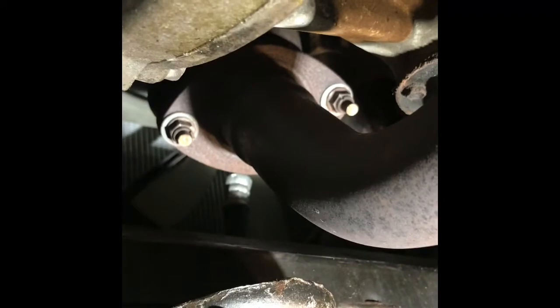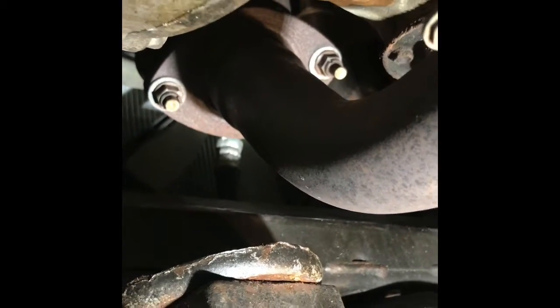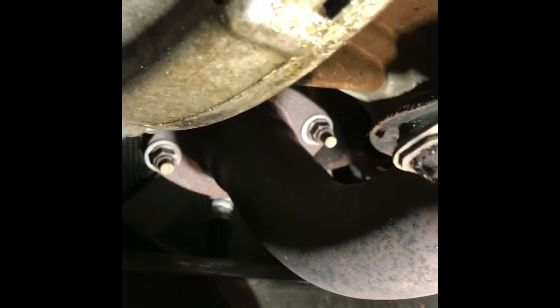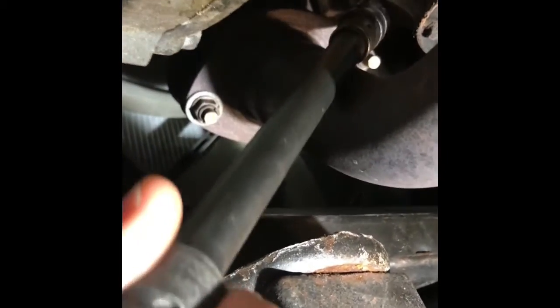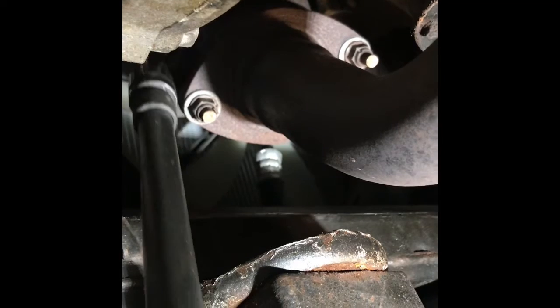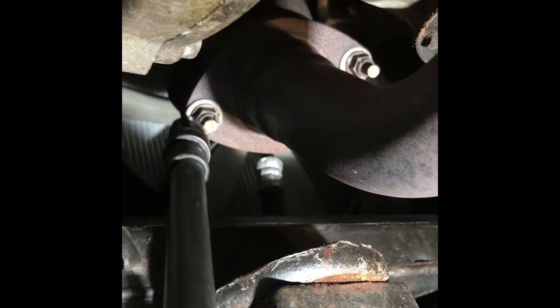There are two bolts right there — you see this bolt, and on the other side you have another bolt. I've just put a little load on it, you need to do that. To do that, you can use an air gun or an electric gun — that's a nice option for you. After that, when you use the right tool, you can easily free it.